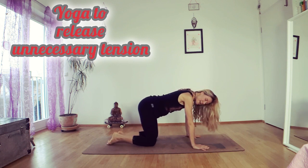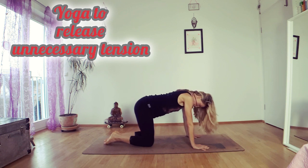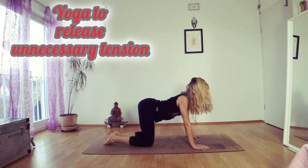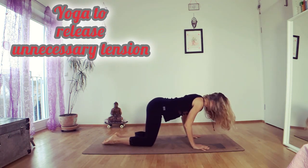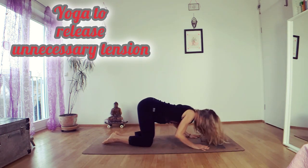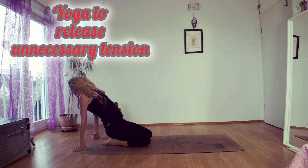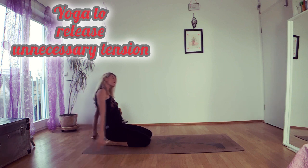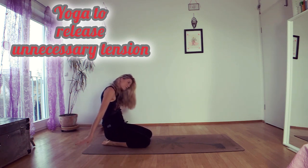Come onto your knees. Hands on the mat like cat and cow. You can start cat and cow like this, but then you can also just round. Come down and up, down and up, lower down, and come back onto your knees. Do a little camel pose, just small — maybe with one arm, maybe with the other.